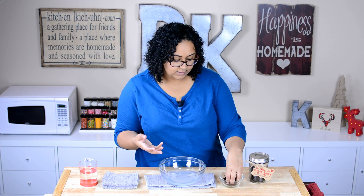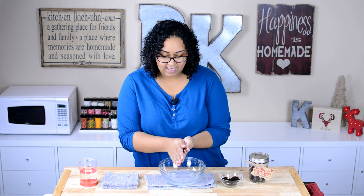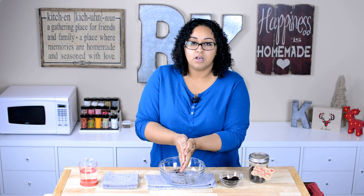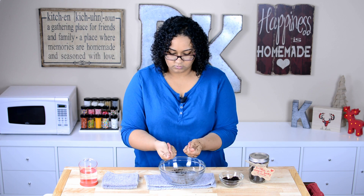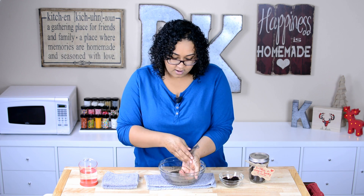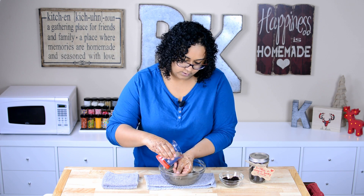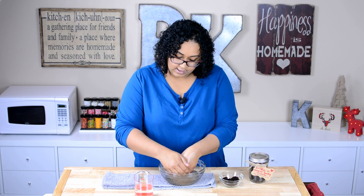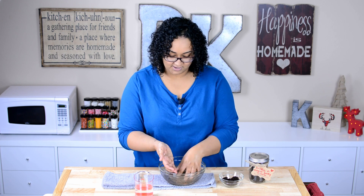I wanted to show you guys how to use it. If you've ever used a sugar scrub or salt scrub before, it's the same concept. All you want to do is take some and rub it all over your hands — it's gonna help exfoliate and moisturize. The coffee granules and the sugar are gonna exfoliate you. Once you've scrubbed enough, just rinse it off with water. Do be careful in the shower because the oils will make things slippery. Also, the coffee and sugar will dissolve, but use your discretion about using it in the shower — I don't want to be responsible for anyone's clogged drain.